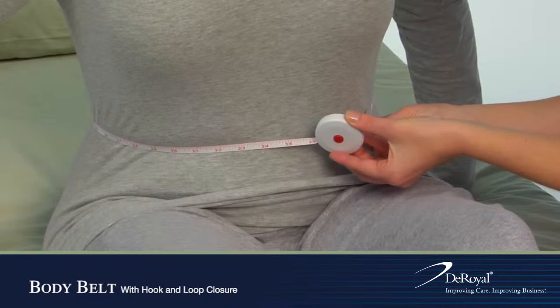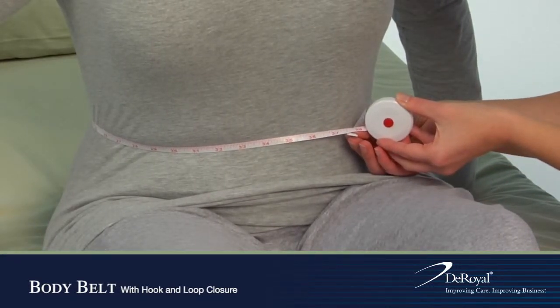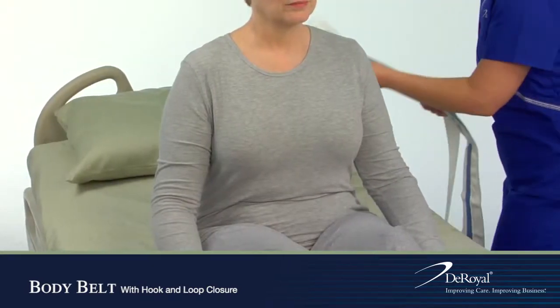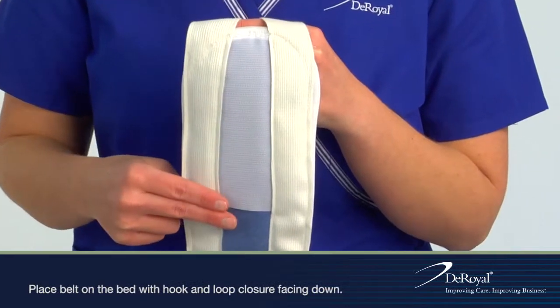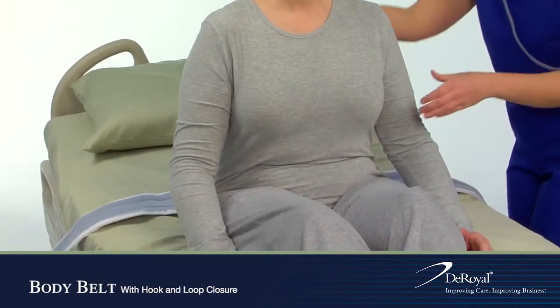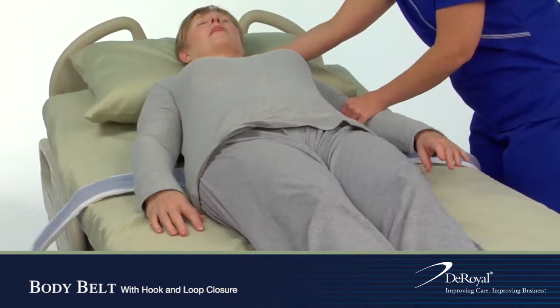Measure the circumference of the patient's waist to determine appropriate size. Place the belt on the center of the bed at the patient's waistline facing down. Position the patient on his or her back.